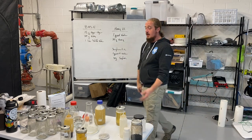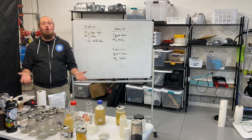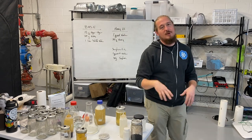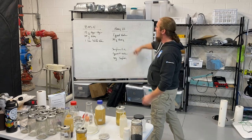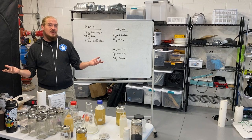At the end of the day, like I've been saying, these are all just permutations on the same core concepts. Your basic agar recipe: agar powder, water, nutrition. Honey LC: water, nutrition. That's it.